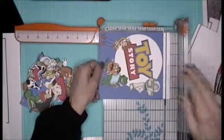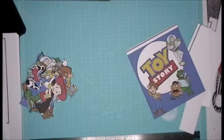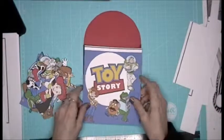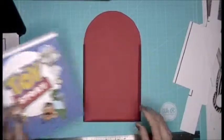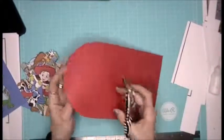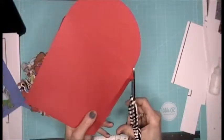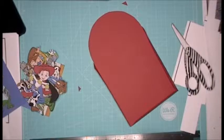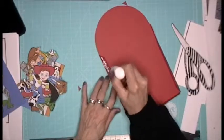Let's see... Yay! Okay, so what I'm going to do is use some glue and just cut those little corners off.